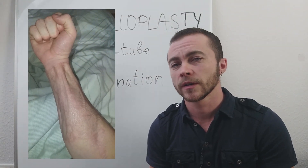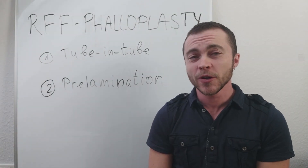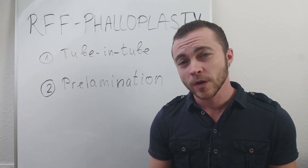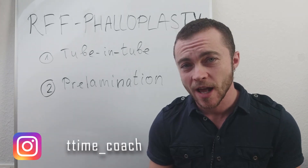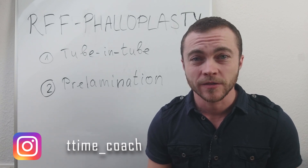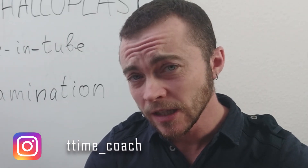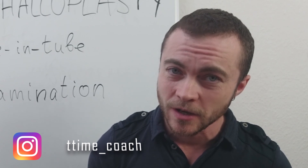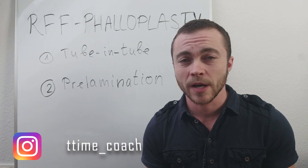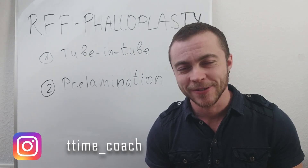So ergotherapy and physiotherapy are very important after such surgery — consult your doctor. I hope this video was useful and I could clear those things up for you. I'm also a life coach; I help trans people learn to love themselves no matter how far they are in their transition. Please check out my Instagram and don't hesitate to send me a direct message. Stay awesome and see you next time, bye!